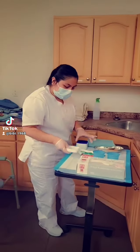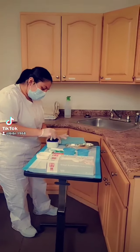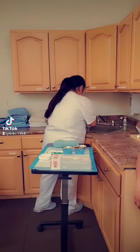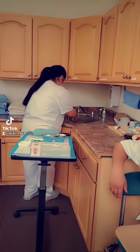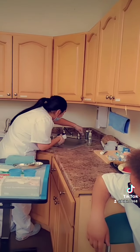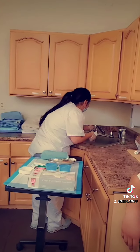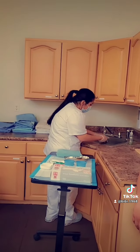We're going to dispose of the water, disinfect the condenser cup three times, and fill it up with cold water to prevent the teeth from actually being damaged, because warm water will do that to it. So let's check and we will rinse it three times — one,